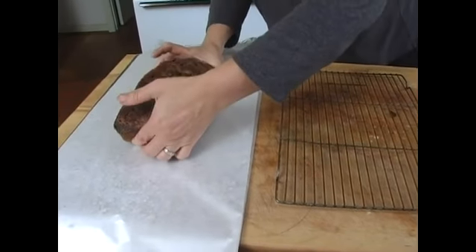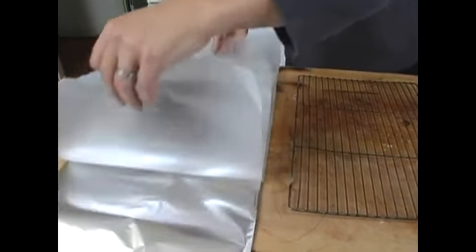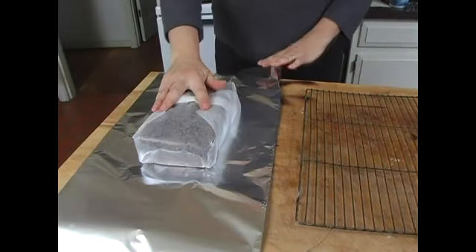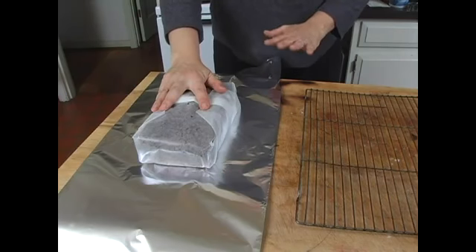Take some wax paper and put the bread in the wax paper. You're going to fold it up, just like you're wrapping a package. Then you're going to take some foil — I never like to have foil actually touch my food.